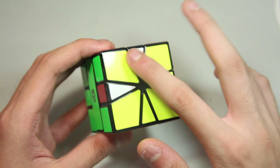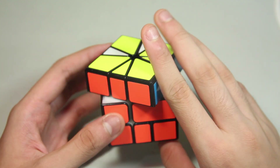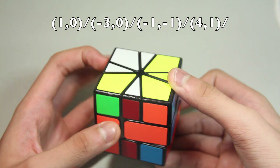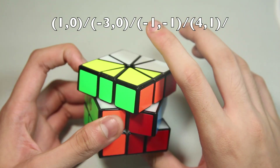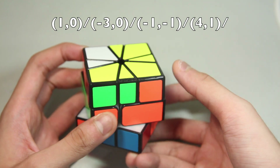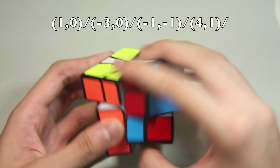Here's the next case — we have an L on the top and an L on the bottom, and here's the algorithm. The finger trick I use is I slice down, do a U', slice up, left finger, right hand, slice down, D, push, and slice up.